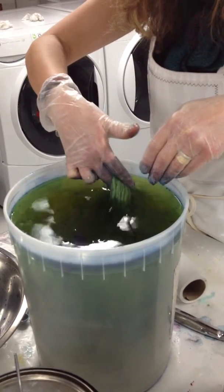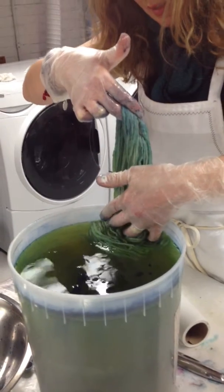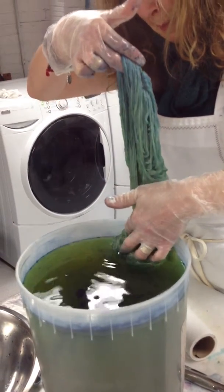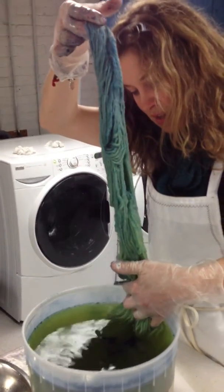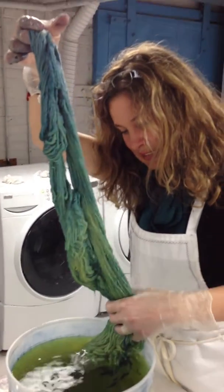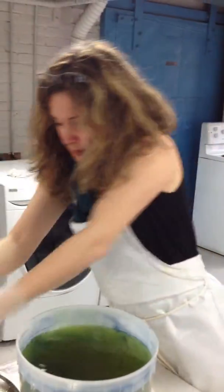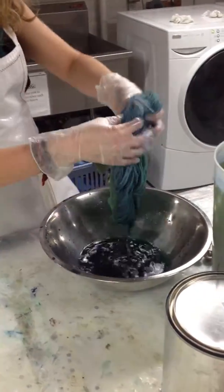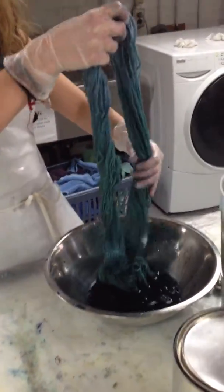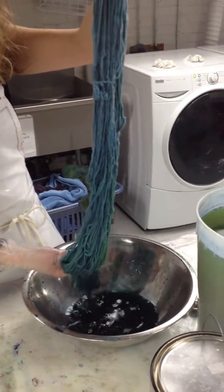And then you can ease it out into the bucket, into the hole. Look at it go. Away from the — there you go. That's so cool. It's amazing, isn't it? Wow, look at it.